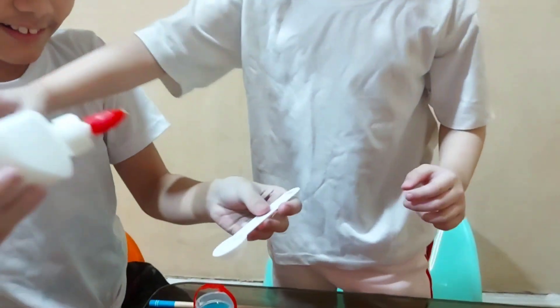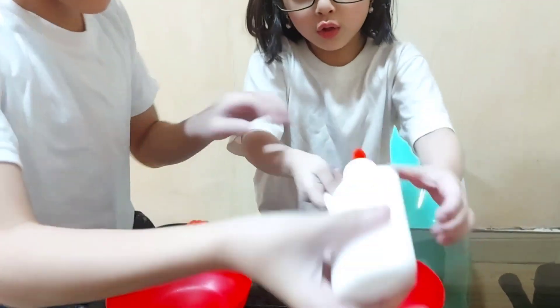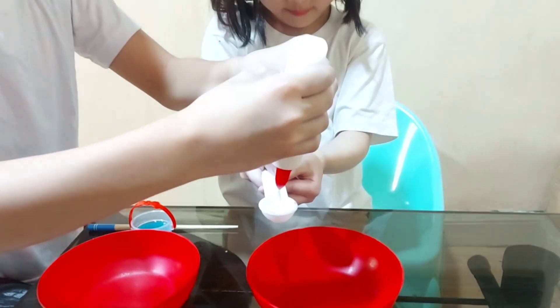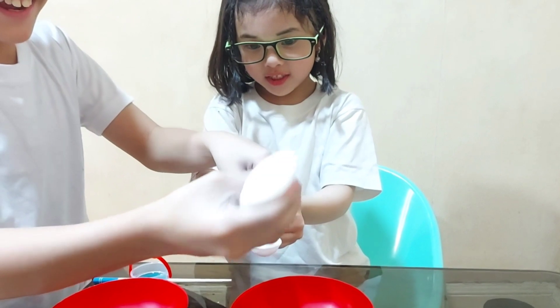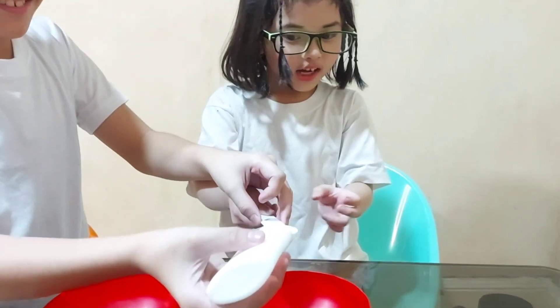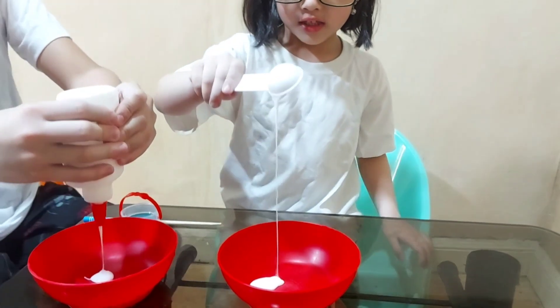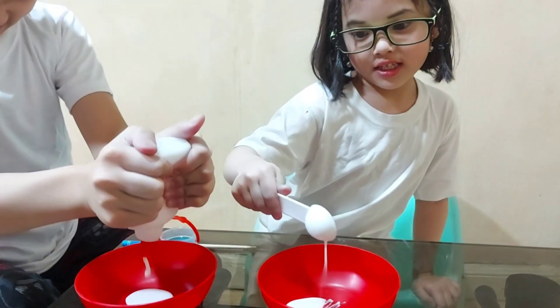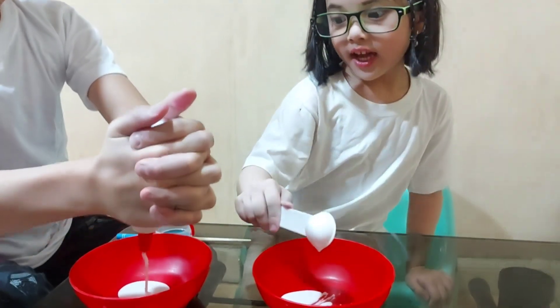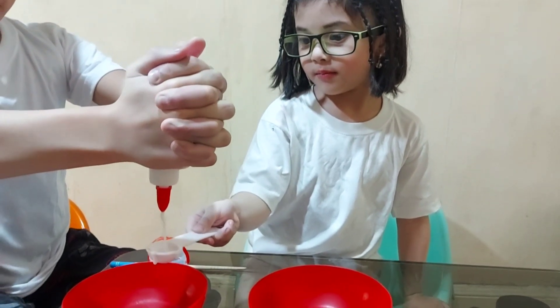Let's get the glue. Can I try to put the glue? Put the glue — no, no! Here! That's too much, too much! Put it there. Give Rhina more!